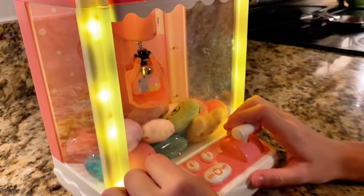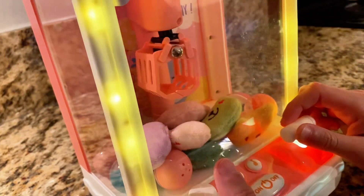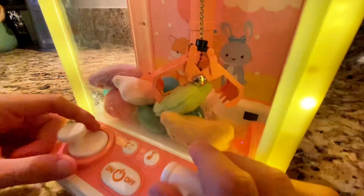You can fill this thing with candy, other accessories, or whatever you fancy to create your own wacky rules. It's been a perfect addition to family game night and just everyday toy fun.